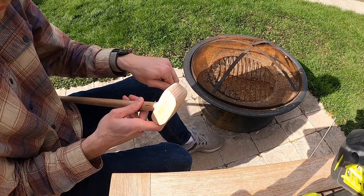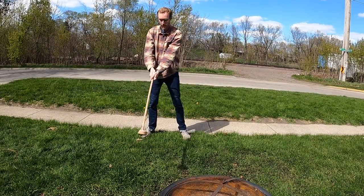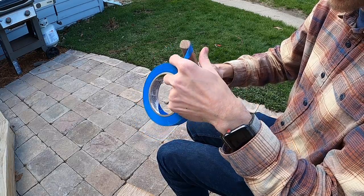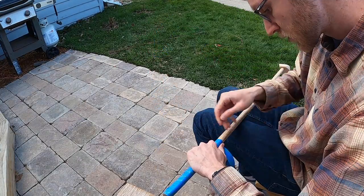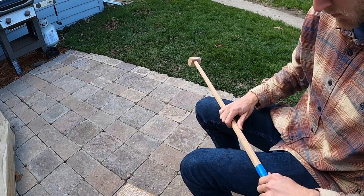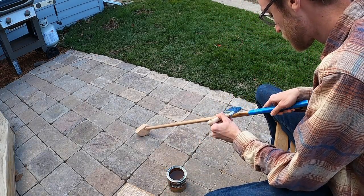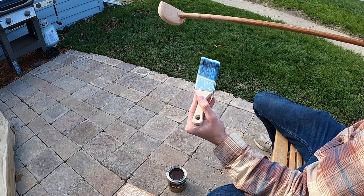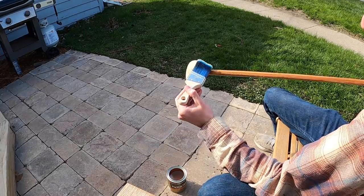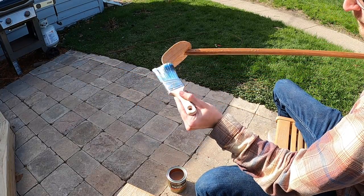At this point I just couldn't resist swinging it. Once I was happy with how it felt, I could tape off the top portion of the handle where I'm going to wrap it with leather, and then finish the rest of the club and club head. I did this backwards of how I should have — I finished myself into a corner. I should have started with the club head and finished closer to the handle. I'm using oil-based polyurethane for the finish, which is at least water-resistant, so if there's morning dew on the golf course we should be good to go.